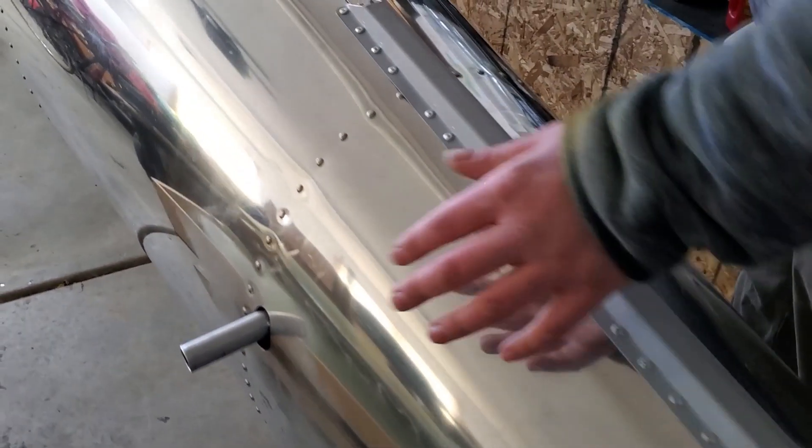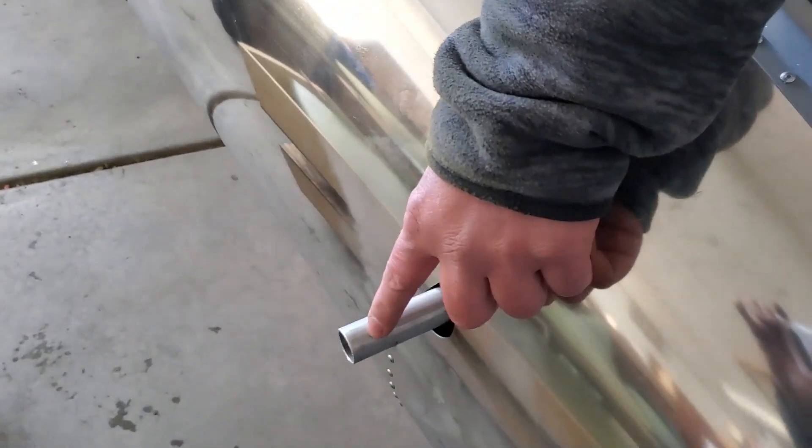Moving forward, we've got the vertical stabilizer keel, and we've got the forward horizontal stabilizer spar carry-through.